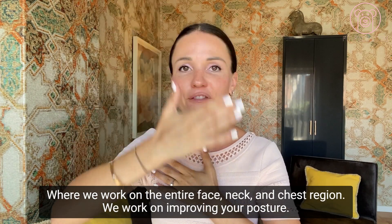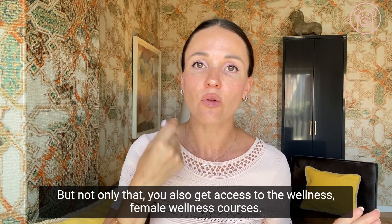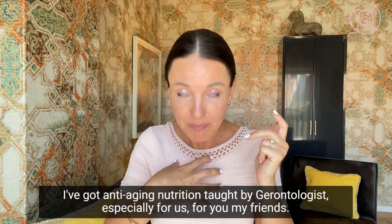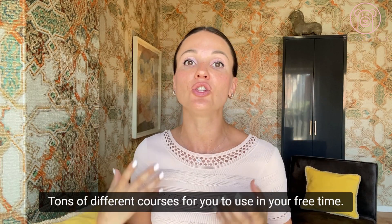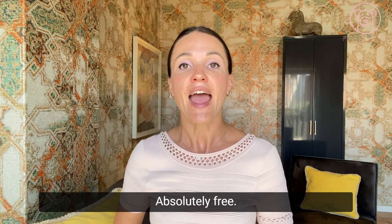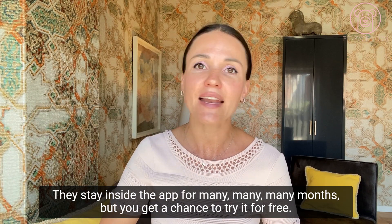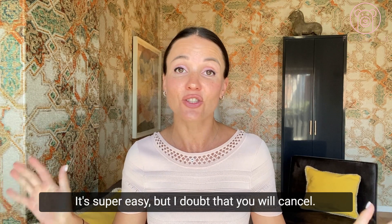You can do it absolutely free — I give you seven free days inside my FitFaces app where we work on the entire face, neck, and chest region, and also improve your posture. And not only that — you also get access to female wellness courses: vagina rejuvenation, anti-aging nutrition taught by gerontologists, spoon massage, gua sha, anti-aging head massage, and tons more. All unlimited and absolutely free for seven days. If you don't like it, just cancel — we won't charge you anything.